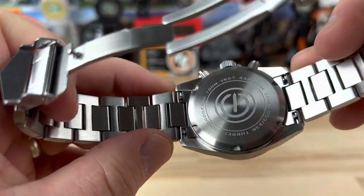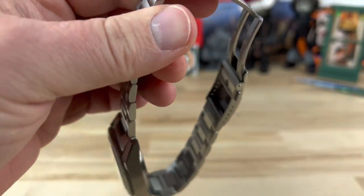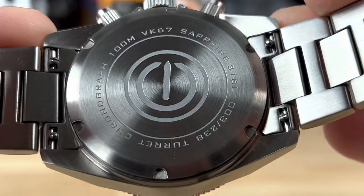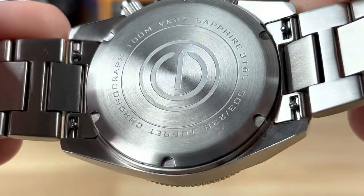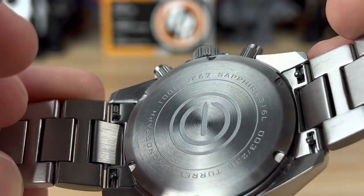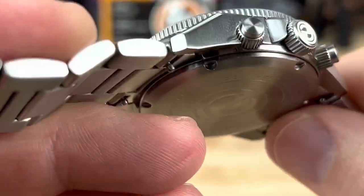You have quick-release spring bars to pop the bracelet off if you want to put a different strap on. If you look at the screw-down case back, there are some details there — notably it is using the Seiko VK67 mecha-quartz chronograph movement. These are limited; this is number three of 238.